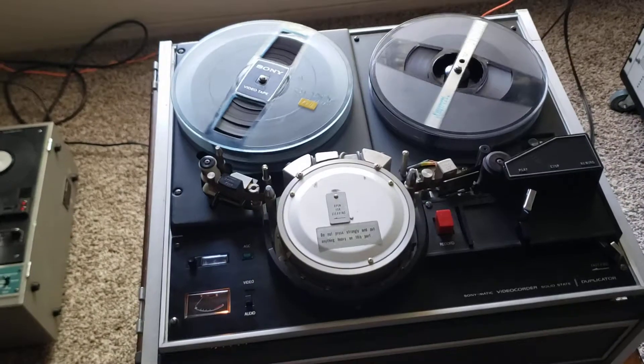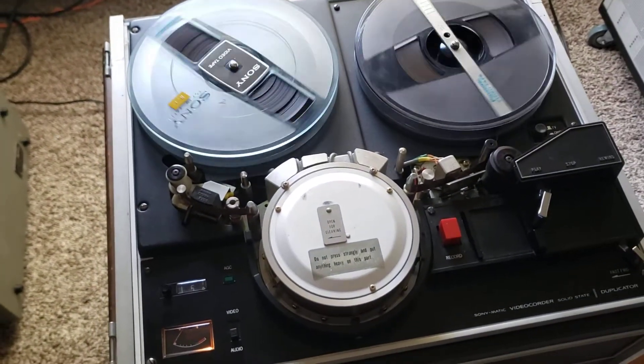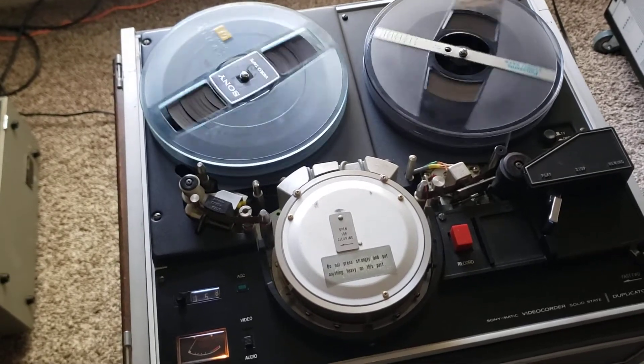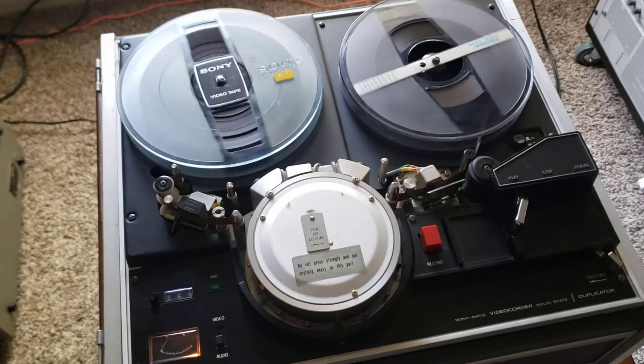This is a CV2200. I own two of these machines and I can do skip field transfers with no problem. So if you have skip field reel-to-reel tapes — they're black and white from early 1967 through 1969 — we can do them.